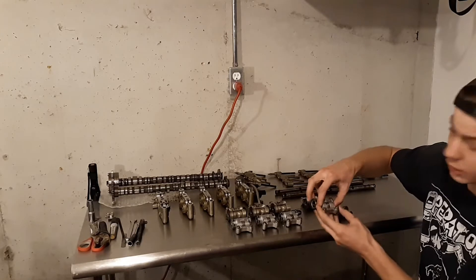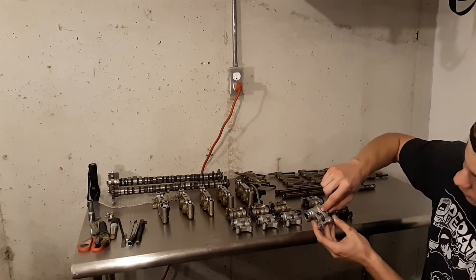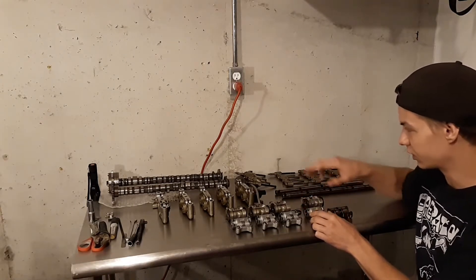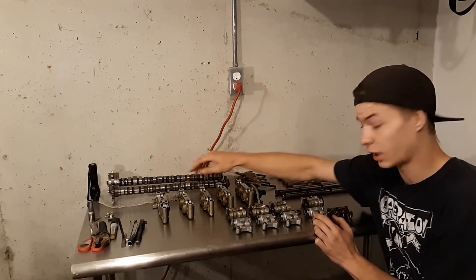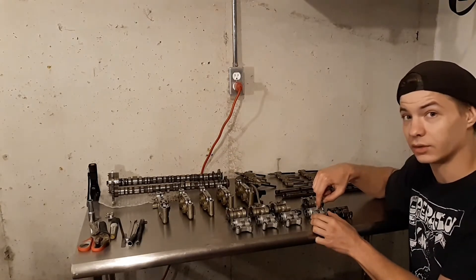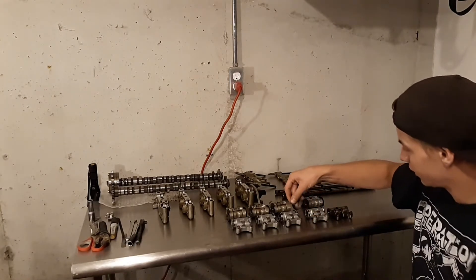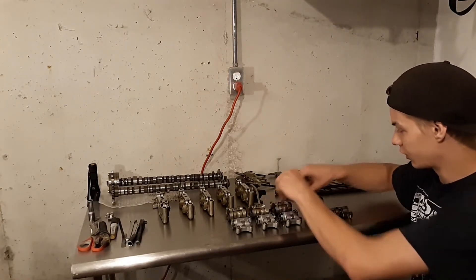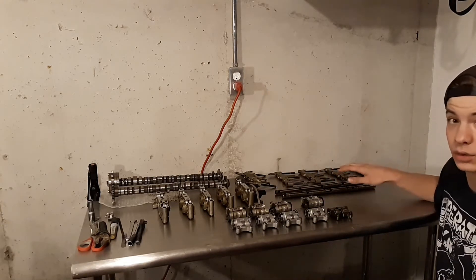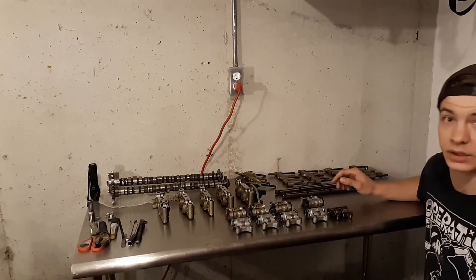And on these rockers, you're also going to need to clearance them just a tiny bit right here and here, because the lobe on the actual camshaft is wider than the roller and it hits the inside of this rocker right here. But I'm going to go ahead and finish clearancing these, and then I'll show you how easy it is to put the actual rocker assembly together, and we'll put it on the cylinder head.